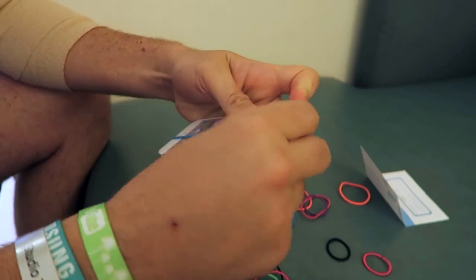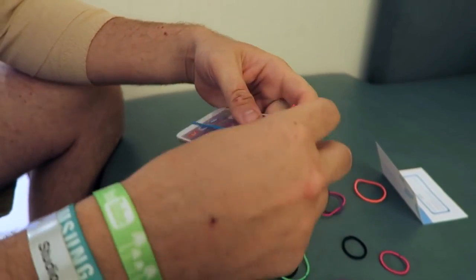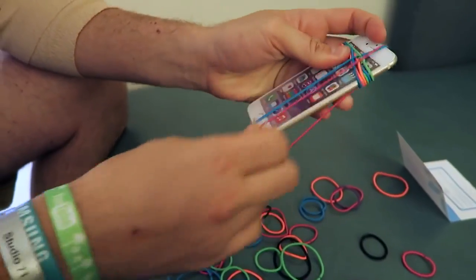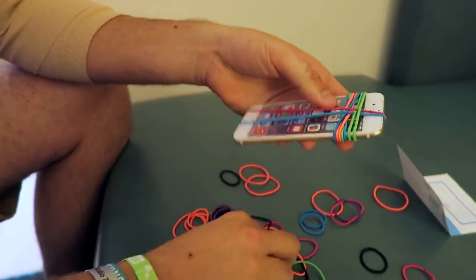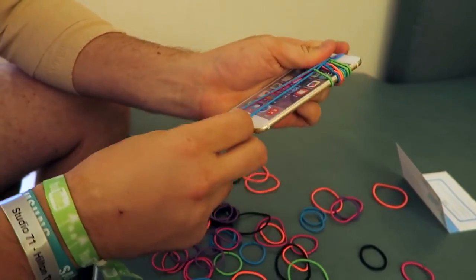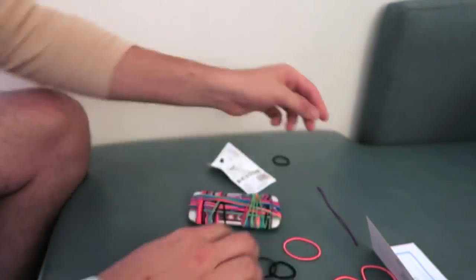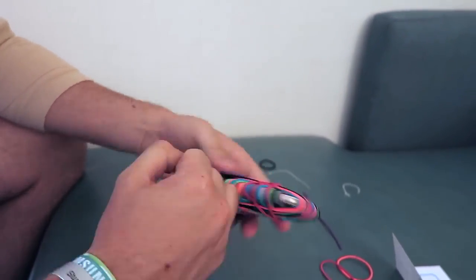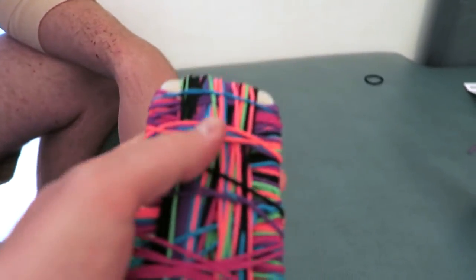The objective of this prank is to take your friend's cell phone and just wrap it up with as many rubber bands as you can. You want to twist it up so then it's a good one — not so easy to take off. That's a good idea! Look at this — whoa, dude! This is great, man. You can't even tell it's a cell phone. This is awesome!